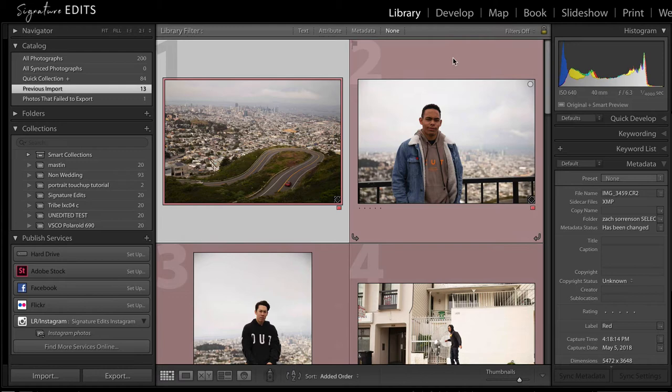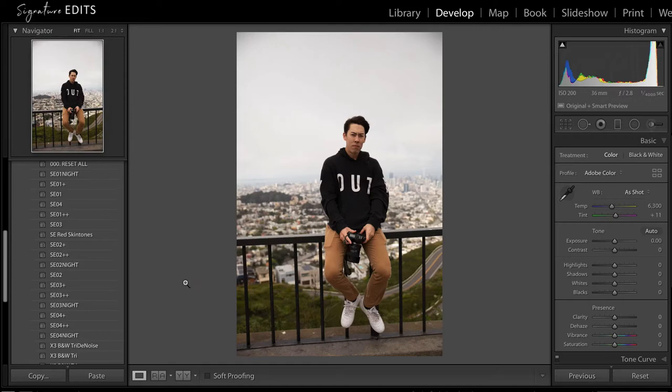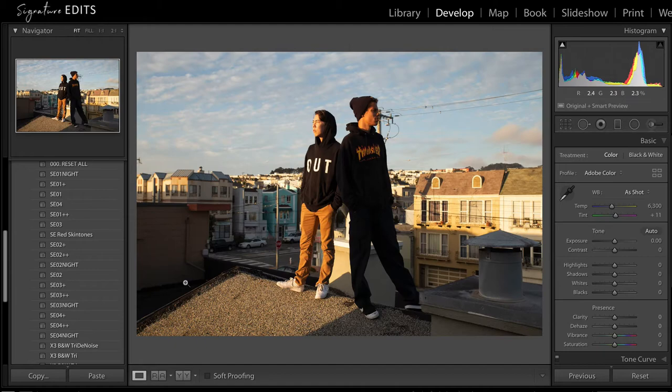Nothing super wild and crazy here — we've just got some landscapes, a mixture of that, a couple of candid portraits, some skateboarding stuff, just some variety to work with and some different colors.